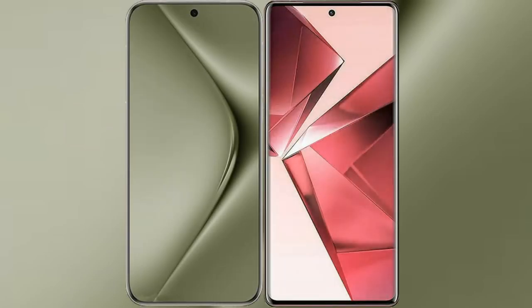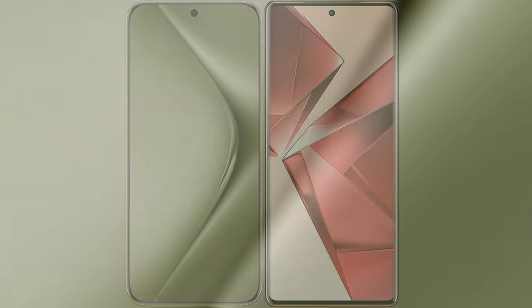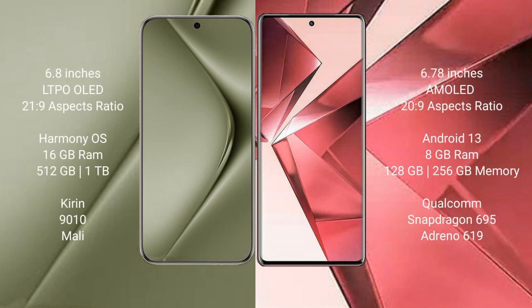I will compare the new Vivo V30 Ultra with Vivo V29e. The Vivo V30 Ultra comes with a 6.8-inch LTPO AMOLED display with an aspect ratio of 21:9. The Vivo V29e comes with a 6.78-inch AMOLED display with an aspect ratio of 20:9. The Vivo V30 Ultra runs on the HarmonyOS operating system, while the Vivo V29e runs on Android 13.